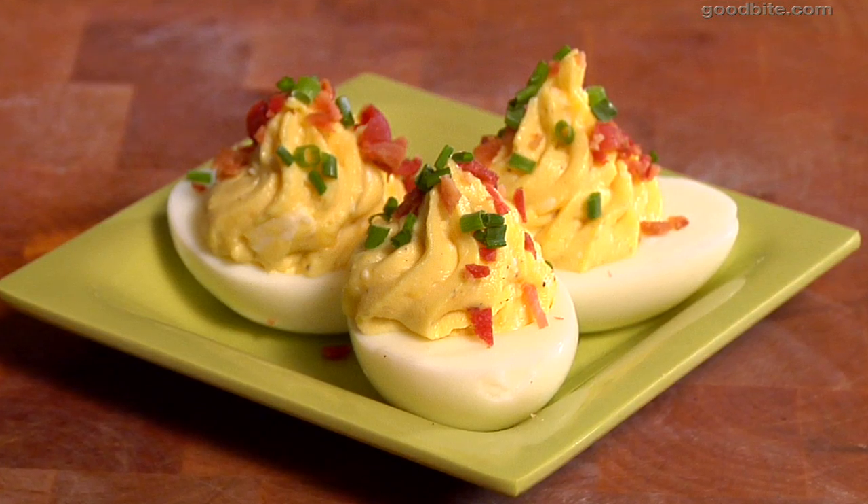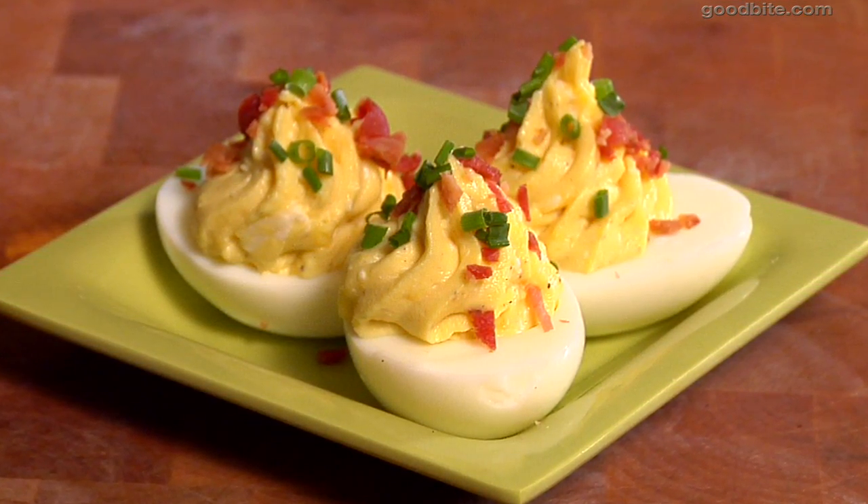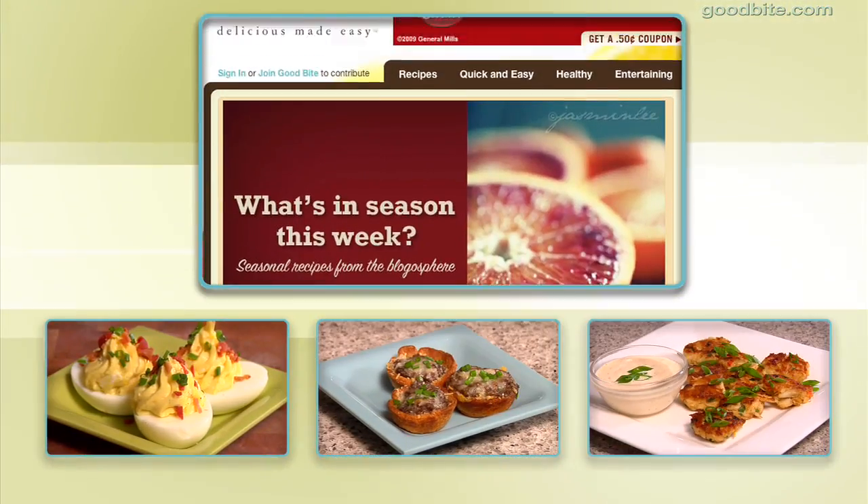These are an awesome party appetizer — they're always the first to go at any party I throw. I want you guys to give this recipe a try and let us know what you think. Get more recipes at goodbyte.com.